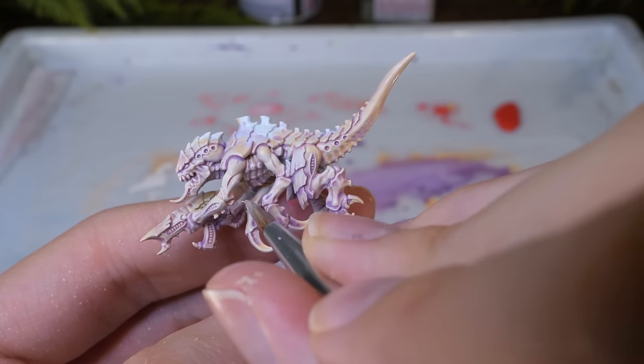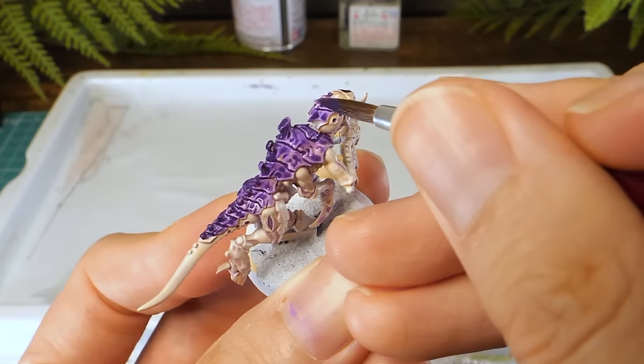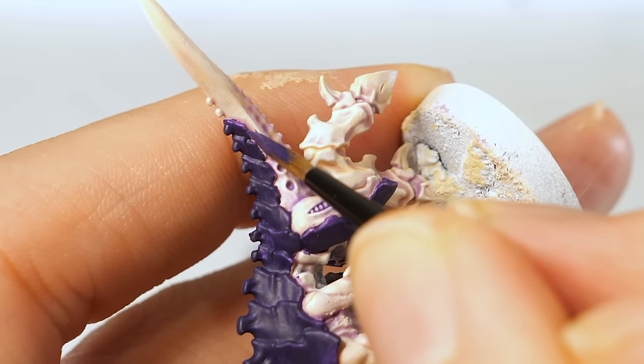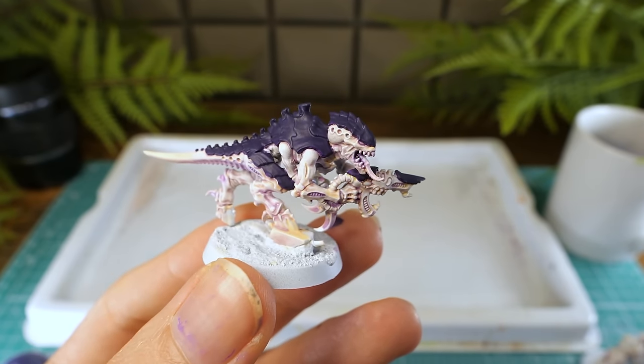The next bit to paint is the carapace on the back. I used some watered down Naggaroth Night and built up the colour with a few thin coats. I used a smaller brush to paint up the edges of the carapace, because the edges can be a bit tricky to reach. And it's not looking too bad — and we've barely done anything!